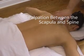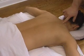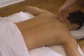We're here to perform layered palpation for the muscles between the shoulder blade and the spine. The first layer of muscles are the trapezius.